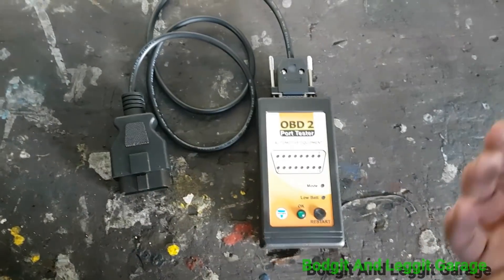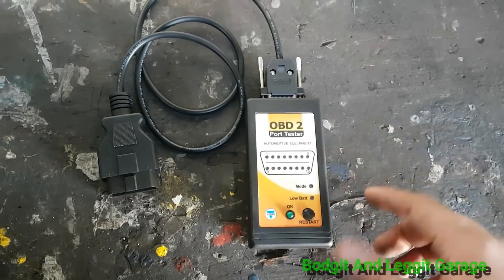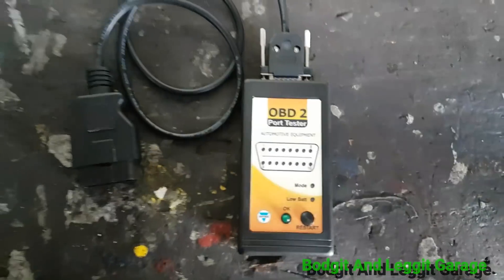It takes seconds. You just plug it in, turn the ignition on, and it automatically reads. What I do is plug it in, turn the ignition on, wait for it, then press the restart button and let it do it again. The button flashes and it shows you if you've got any problems with pins.